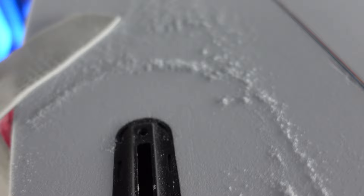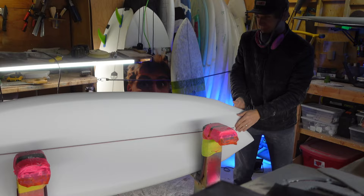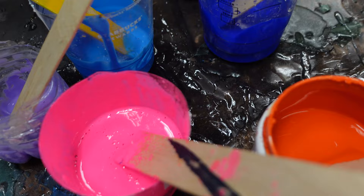Look how tight that's routed — that is perfect. That is gonna be a really crazy board. The real question is: how do we color it? You'll have to wait and see.